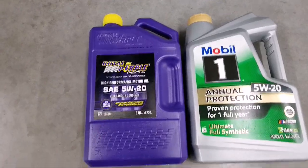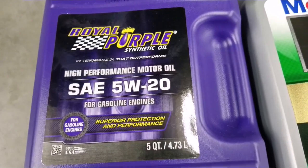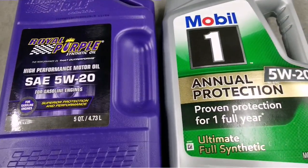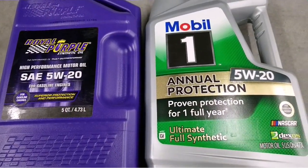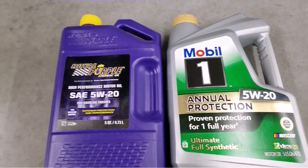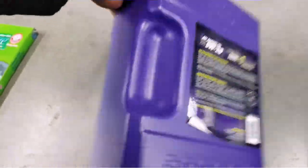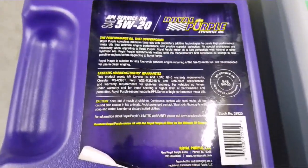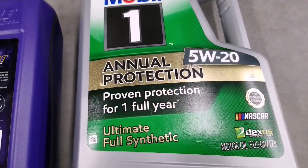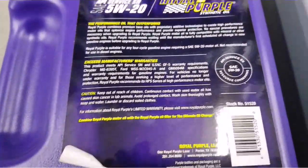I'm gonna try to replace it with the Royal Purple. A lot of you guys have used this product, but for those who haven't, I want to show you exactly what I'm gonna utilize here. I'm gonna drain the oil and show you how it looks, and then we're gonna go with this Royal Purple.